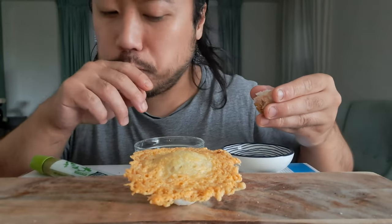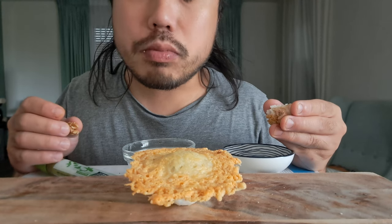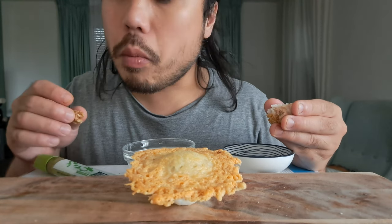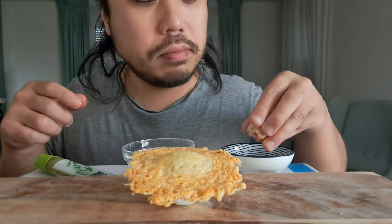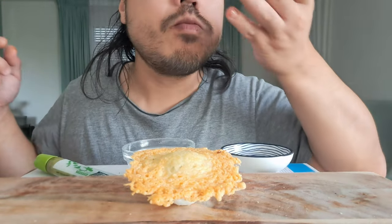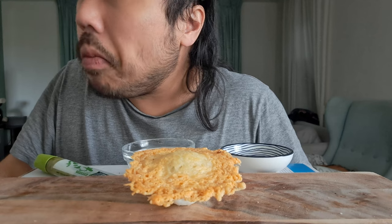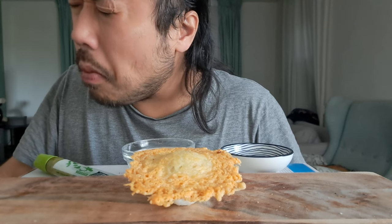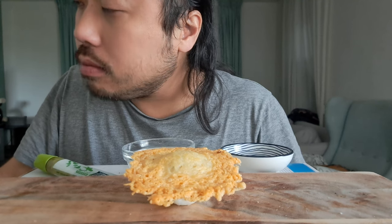My snack is very tasty, I'm happy to have the food too. I'm happy to have it. It's very delicate. I love it.